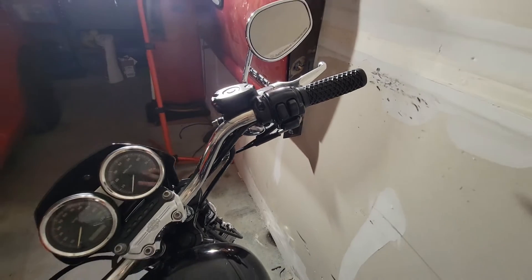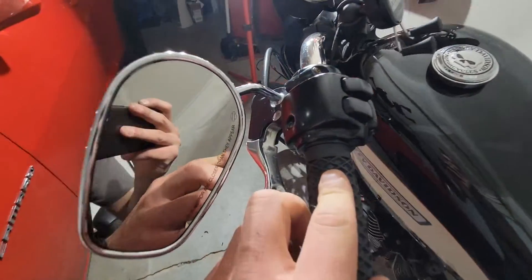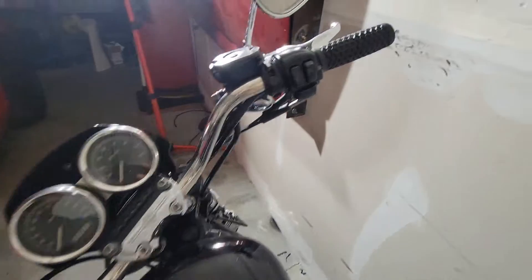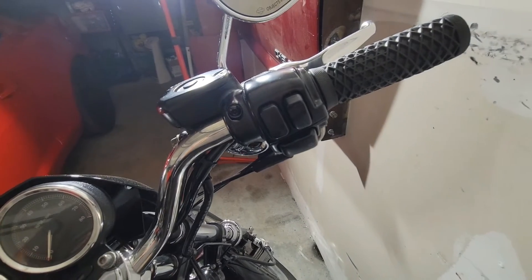They seem to be grippy so we'll see how they go, but that's it — pretty easy install, honestly. It actually mates up with the switch housing really well; I thought it'd be a little more awkward looking. This side flares out slightly just because there's a little bump there on the end of the guard, but it's not a big deal. It looks good. Thanks for watching — I'll talk about the grips in one of the riding videos and let you know what I think.